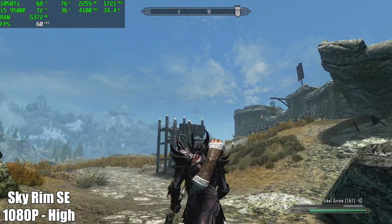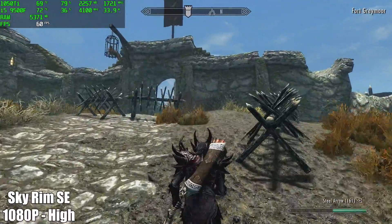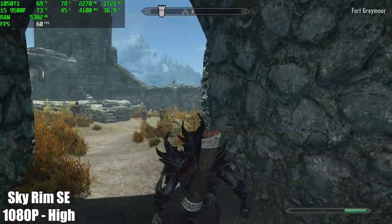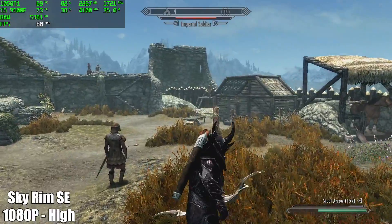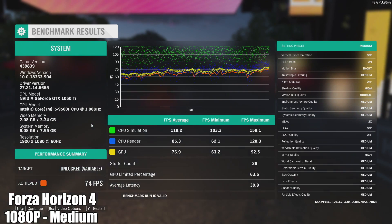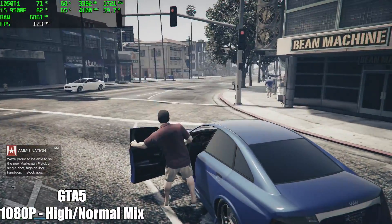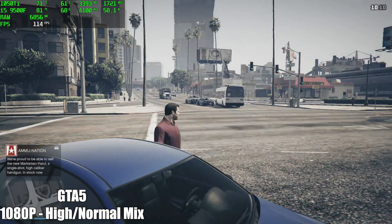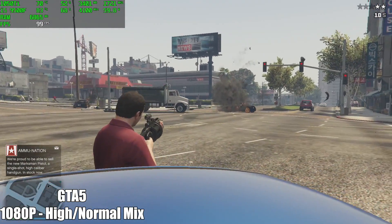We have Skyrim Special Edition at 1080p, high settings — it's locked at 60. For Forza Horizon 4 I usually just run the built-in benchmark since I have trouble with Afterburner there — at medium settings, 1080p, we achieve 74fps on average. Here we have GTA 5 — I was able to do a mix of high and normal settings at 1080p and performance is absolutely amazing, getting over 100fps on average and it's definitely fully playable.